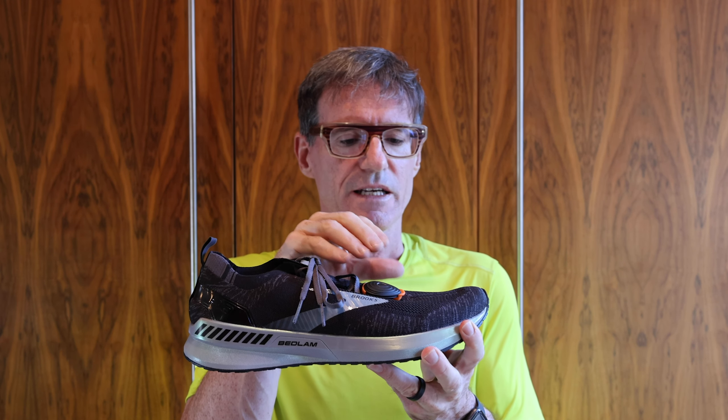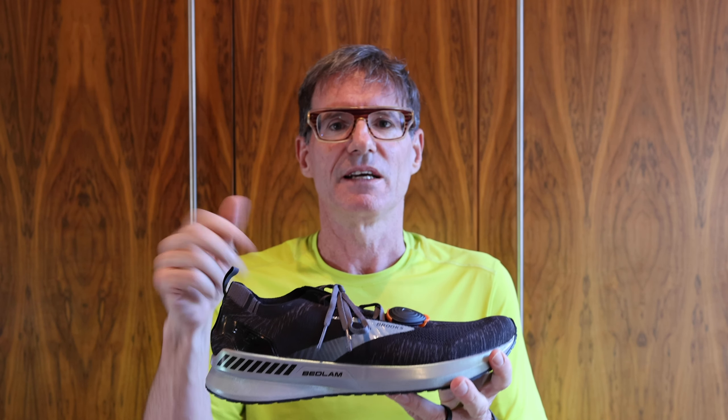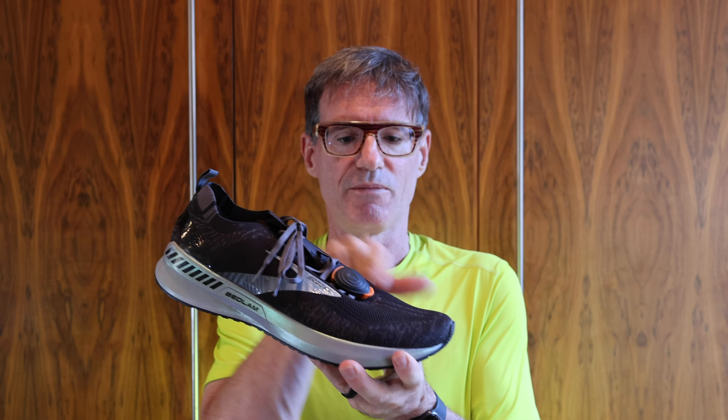Much like the Under Armour Hover, the initial data set from the Stride can be got by just going out and running on your own, in which case you get the basic data without the map. Add the iPhone and you'll get the map; add the watch and you get heart rate. It doesn't do foot strike angle, presumably because depending where you put it on the shoe it would have different metrics — so in that instance the Under Armour Hover has an advantage. But the Stride has a whole range of data that the Under Armour Hover can't capture.